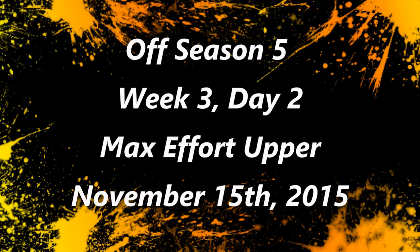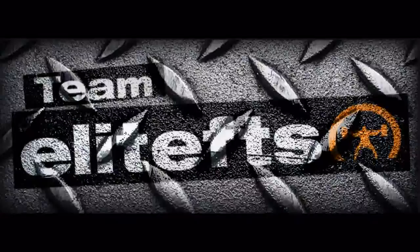What's up, Brandon Spill here from BrandonSpill.com. Brandon's training log, video with commentary, week 3, day 2, max effort upper body training from Sunday.